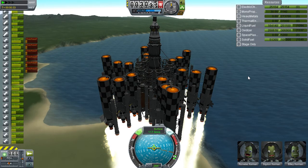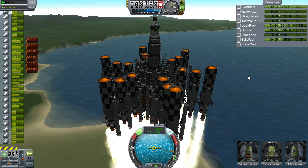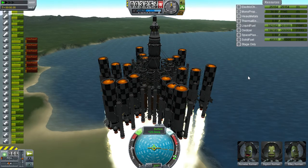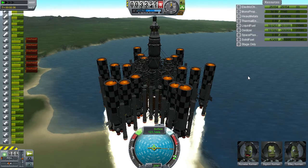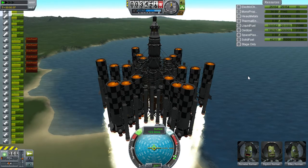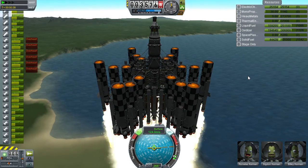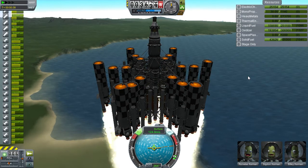As a general rule, I tend to throttle everything back to two thirds, which is kind of realistic, probably till about 25,000 I think it is. And then I'll just let rip and go.